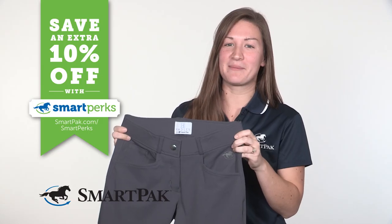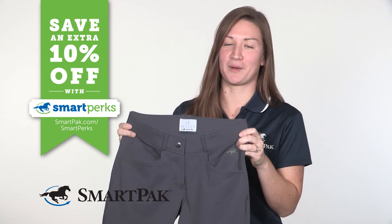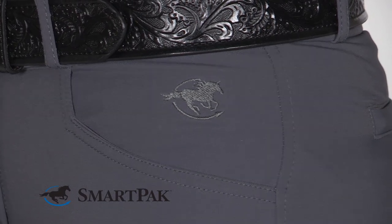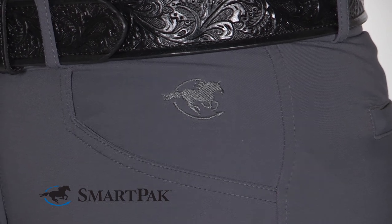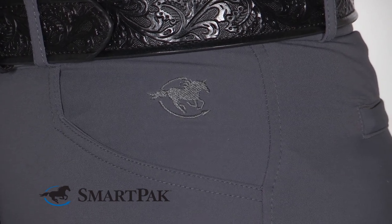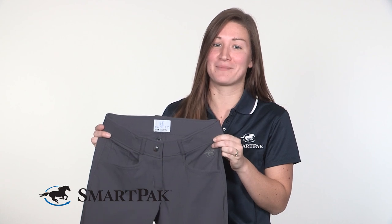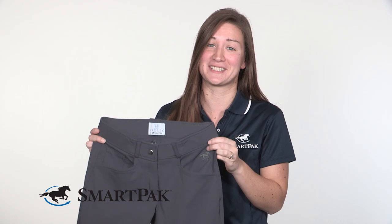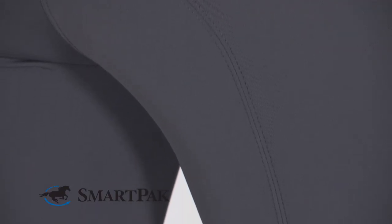Another amazing thing about these breeches is that they're eligible for smart perks. These breeches would be perfect for anyone looking for a really comfortable and durable pair of schooling or showing breeches, and especially perfect for anyone like me who tends to get really dirty at the barn or spill stuff on themselves easily. These are super easy to care for.